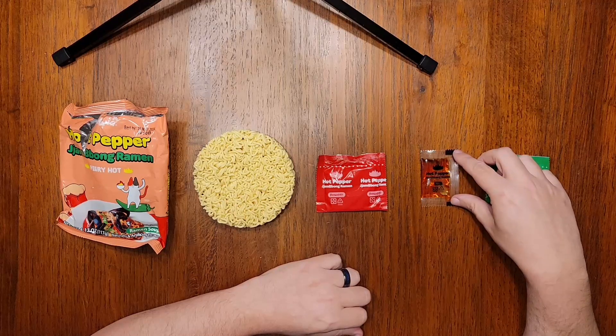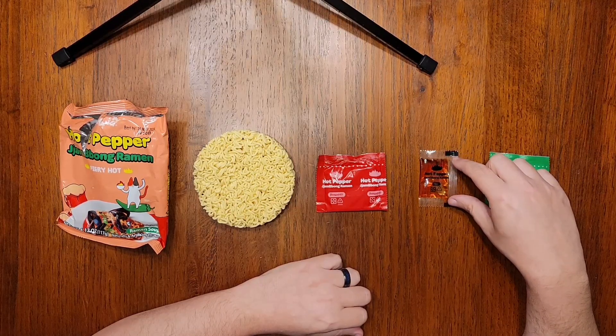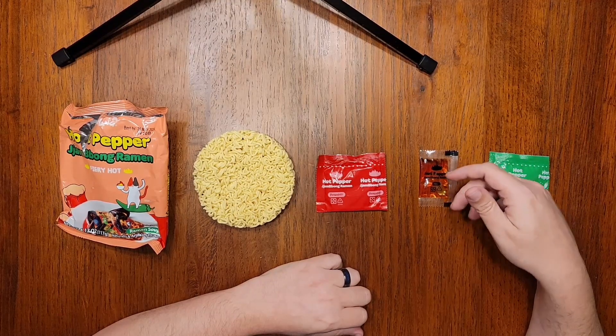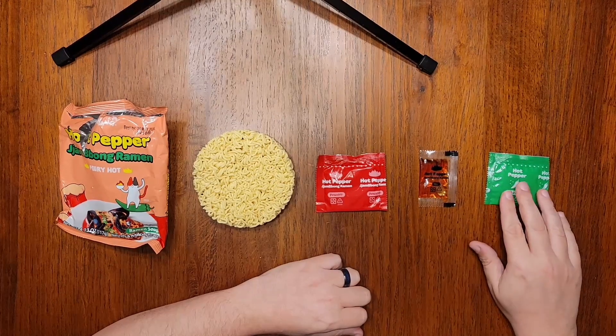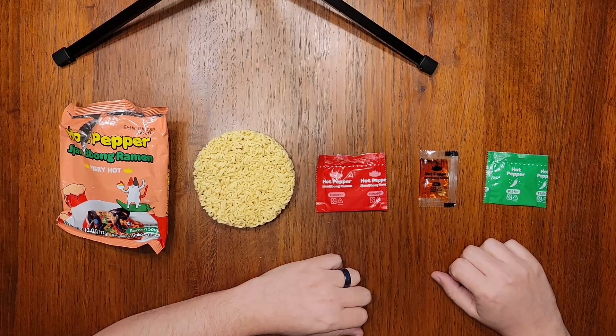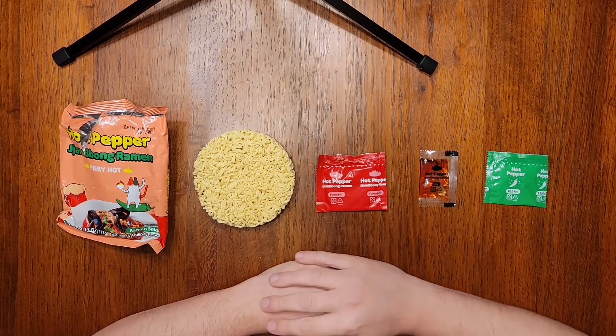In the oil packet, we've got a huge mixture of oils including soybean, chili pepper, seafood, garlic, artificial smoke flavor, and artificial beef oil — which I think is really interesting. And lastly, the flake packet has the same crunchy dried pepper flakes that we saw in the last video. So there's lots of stuff going on here, and I'm hoping it all comes together nicely.